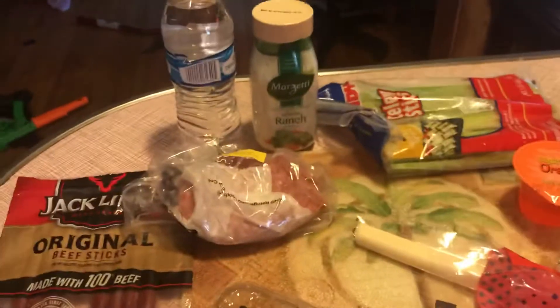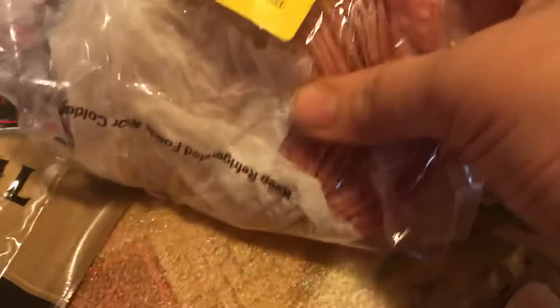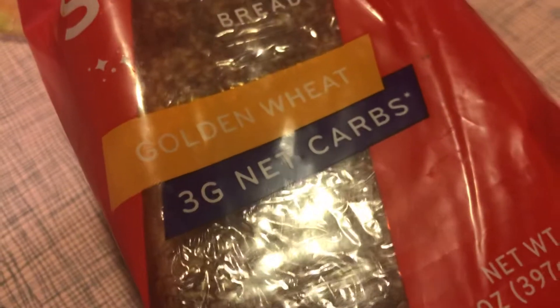We are now preparing Raiden's lunch for school tomorrow. What we have is some blackberries, some beef sticks, some salami, some celery with ranch, a bottle of water, a mozzarella cheese stick, orange sugar-free jello, the Oikos Triple Zero Greek yogurt, and the Sola golden wheat three gram net carb bread.